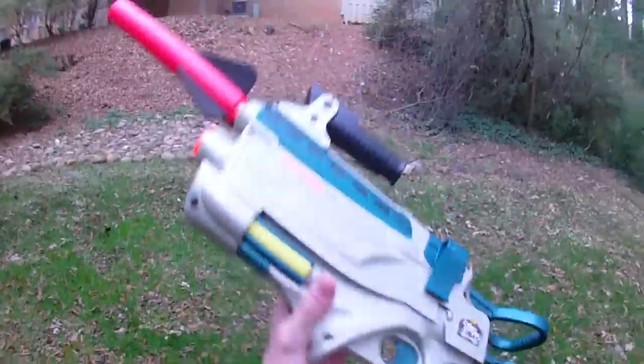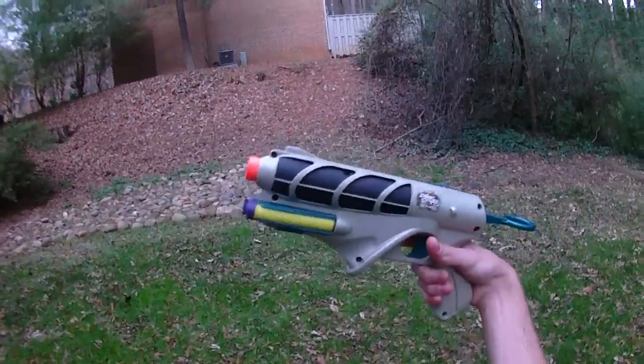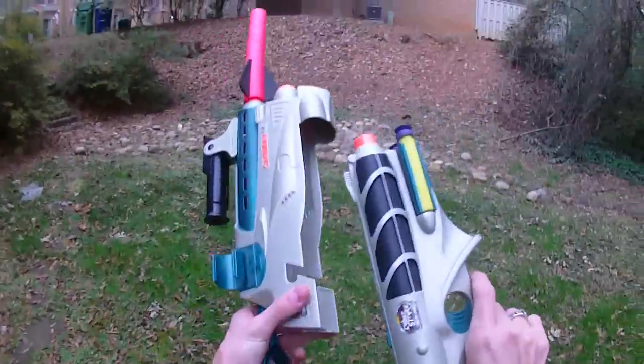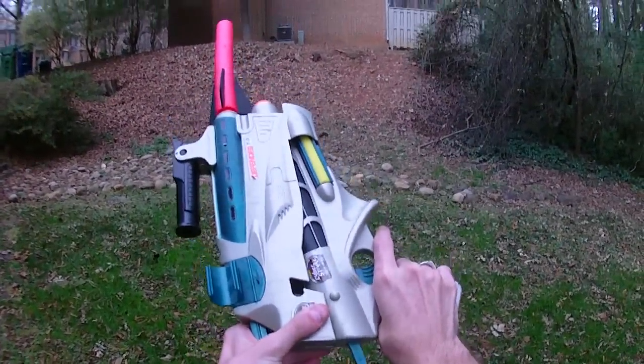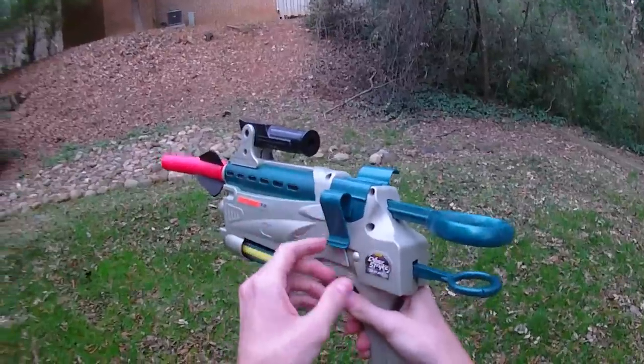Hey guys, it's Strack and I have another sweet vintage blaster from Bobo's collection. I have done a review on this before. This is part of the Cyberstrike Defender T3 and I have never had the pleasure of having a full one before. And this is just very very cool.